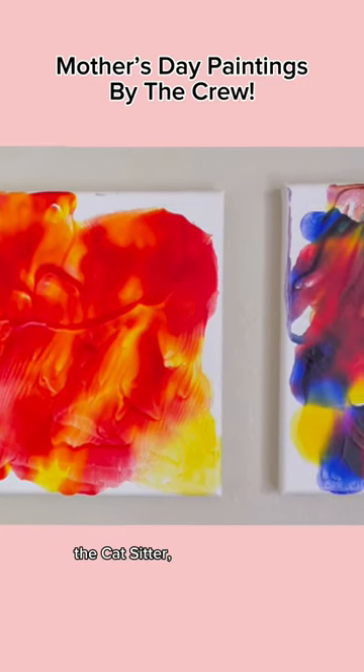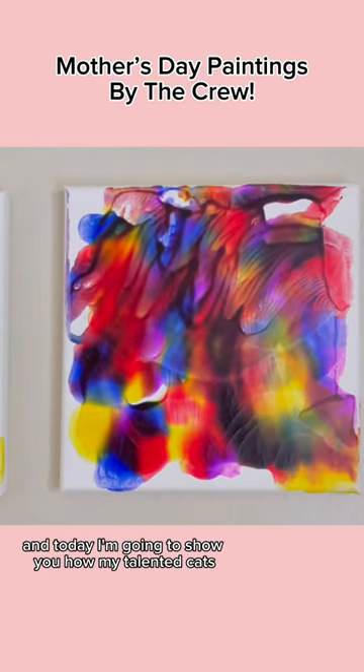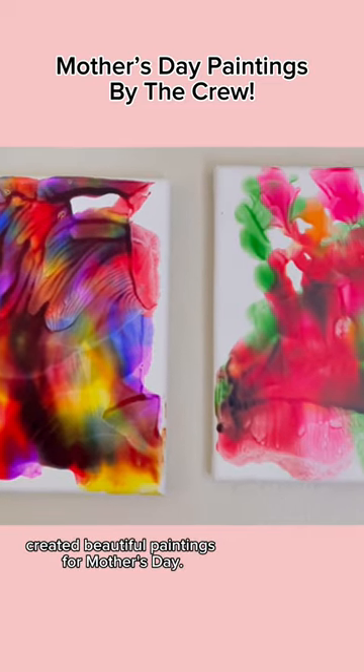Hello everyone! This is Jaz the Cat Sitter and today I'm going to show you how my talented cats created beautiful paintings for Mother's Day.